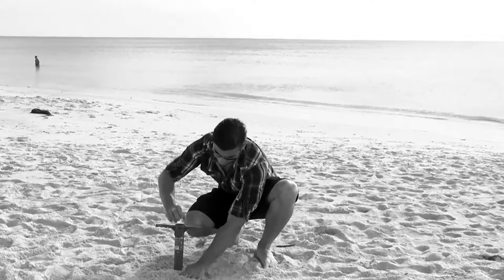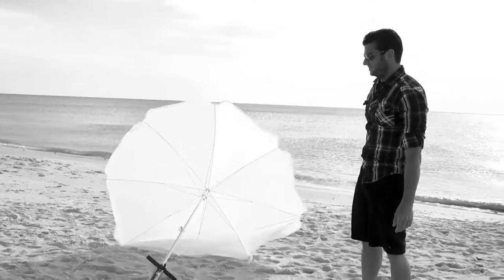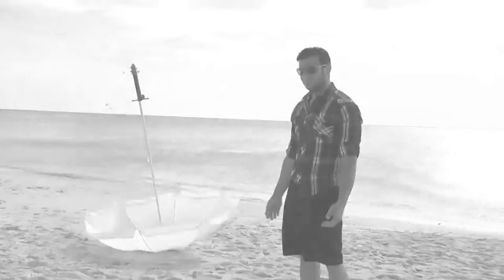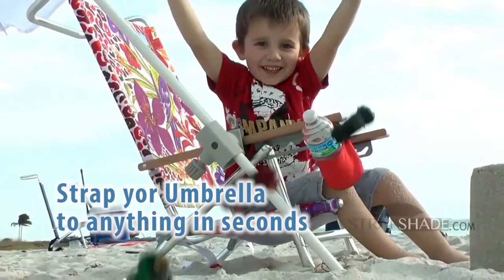Is finding an easy, quick way to secure a big beach umbrella making you nuts? Is your fun day being ruined because your umbrella keeps falling over or you can't find a way to secure it? Then you need StrapShade — the easy, fast, stress-free way to strap your umbrella to practically anything in seconds.